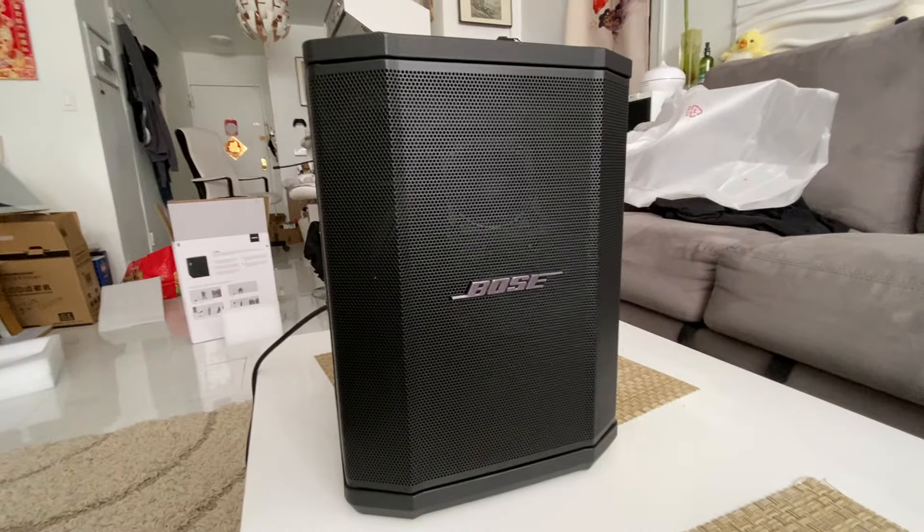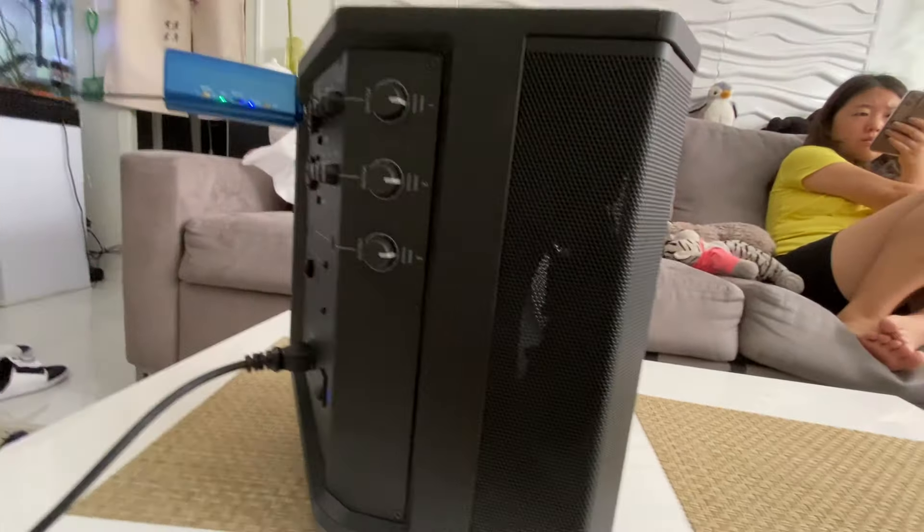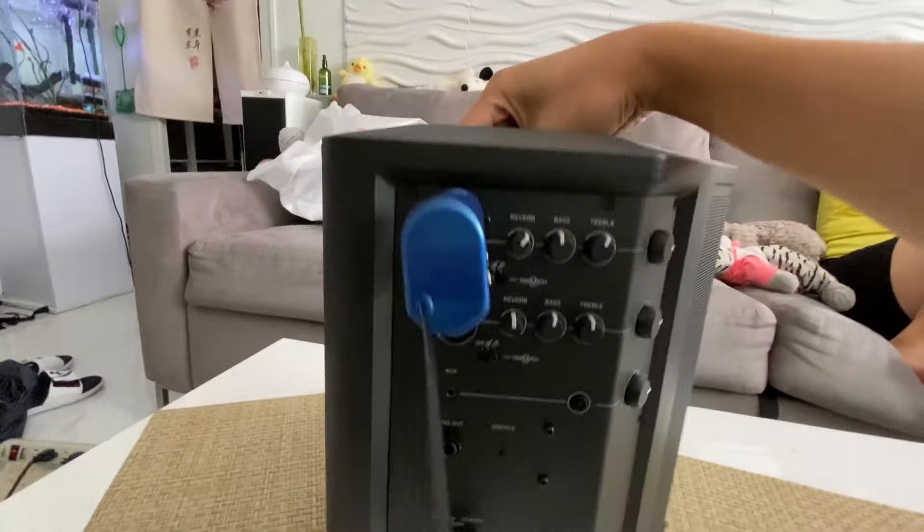Hey guys, Ray from Arpeg Electronics. I just got in the Bose S1 Pro. This is my most recommended speaker for my clients. This is the easiest one you're ever going to need.